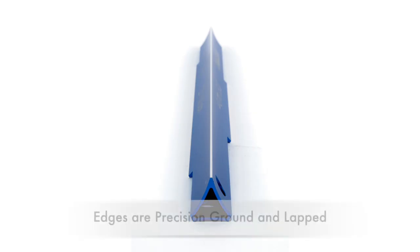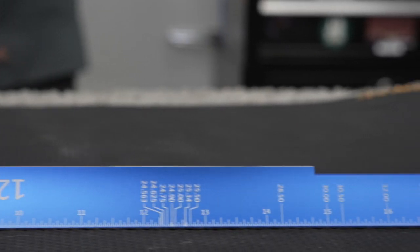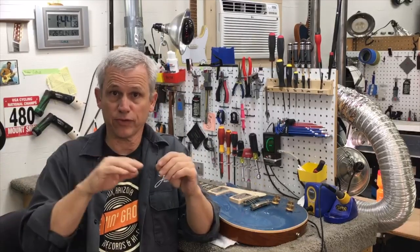All three straight edges are precision ground to ensure smooth flat edges with an accuracy tolerance of plus or minus one and a quarter thousandths per foot. There's just no room for slop in any measuring tool, so I've been very happy with the accuracy of the edges. I also really like the triangular form factor that makes it very easy to hold the Tri-Beam any time I'm assessing a neck for flatness.